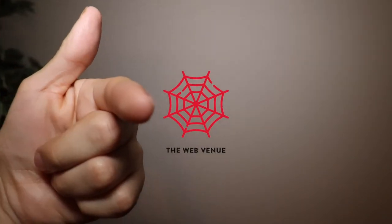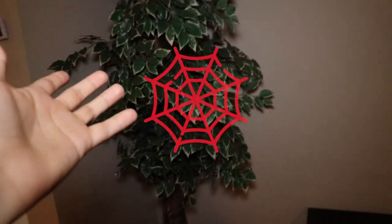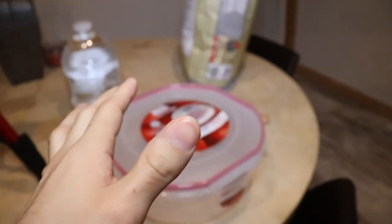Hey Webers, I'm Andy and welcome to the Web Venue. Still just a wall as you can see, but in the previous video you guys saw me unbox and house the springtails, and in this one I'm going to show you how I made their home.